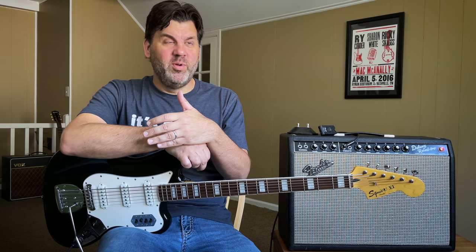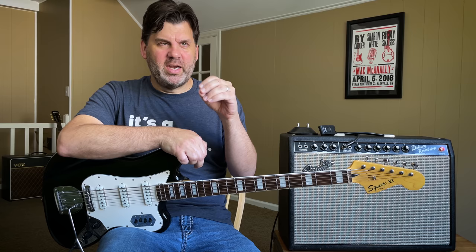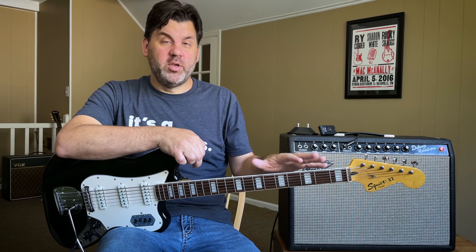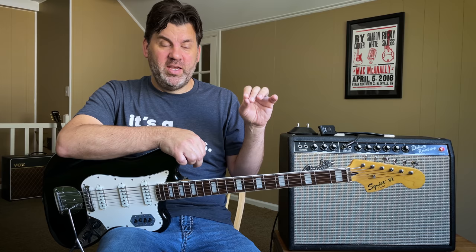I'm not sure where Keith got his — maybe a distributor in England still had one or a store still had one sitting there — but he used it. What's really interesting is he wasn't meaning for the fuzz to be the hook of the song on guitar. He used the fuzz tone because it made it sound more like a horn, and he thought the producer was going to add horns. But they ended up turning up the fuzz part really loud, and that became it — there never were horns added.